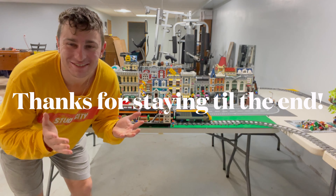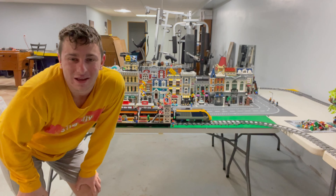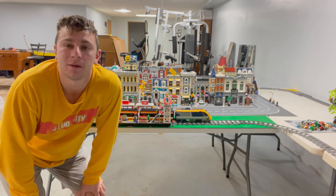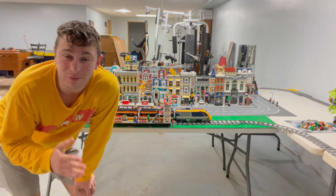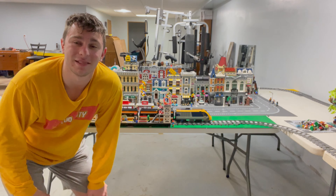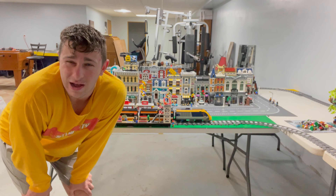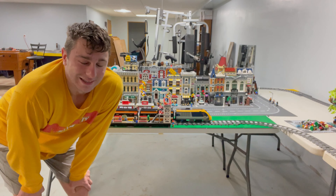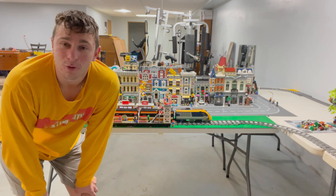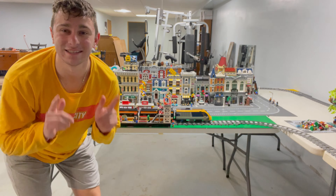If you made it to the very end, thank you so much. If you enjoyed the video, give it a thumbs up and stay tuned — I'm going to be working on this progressively over the next couple of weeks because there's a lot of work to do. It took me a total of about 12 hours but it was super fun and I can't wait to keep working on this. If you're new here, hit that subscribe button — Stud City out.